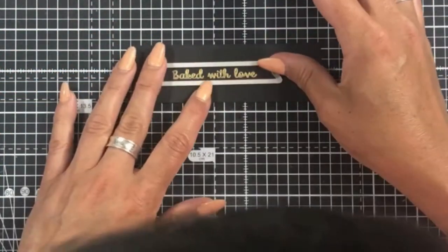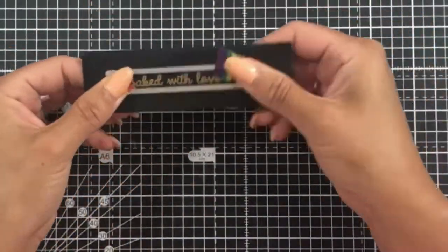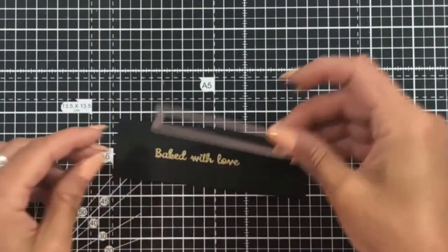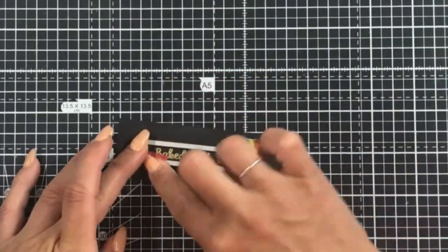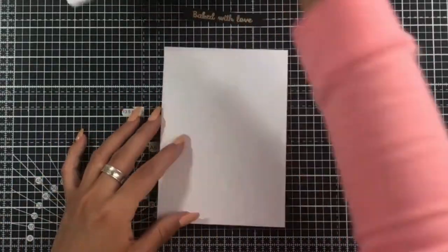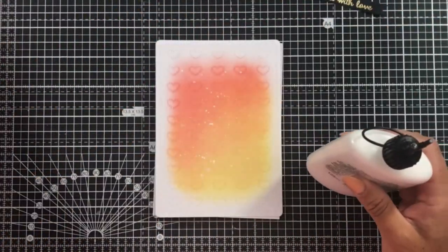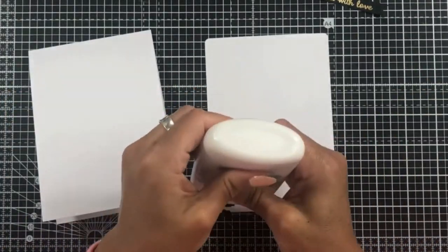To cut out my sentiment, I'm using this sentiment die, which comes in the Best Wishes Border and Banner die set — one that I use all the time. I love this particular die because it fits with pretty much all of the sentiments we produce. We do try to make sure that everything works well together so you can use all of your sets in combination with each other.